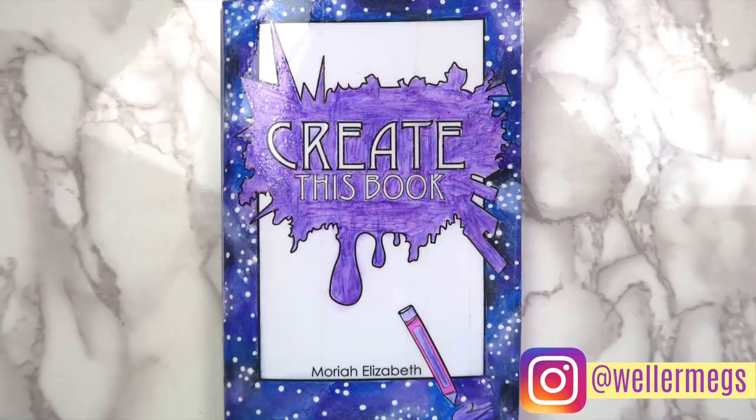Hey guys, it's Megan, and today I'm finally back with another Create This Book video. I'm sorry it's been so long since I've done one of these. I stopped doing them every week for a few reasons — the main one being that these videos take a long time, and most of you seem to like my more original content, like sketchbook and notebook ideas, better. I wanted to work on more personal projects and establishing my own identity. But don't worry, I'm still determined to finish this book, and I'll be posting these videos once or twice a month from now on. So with all that being said, let's get into the video.